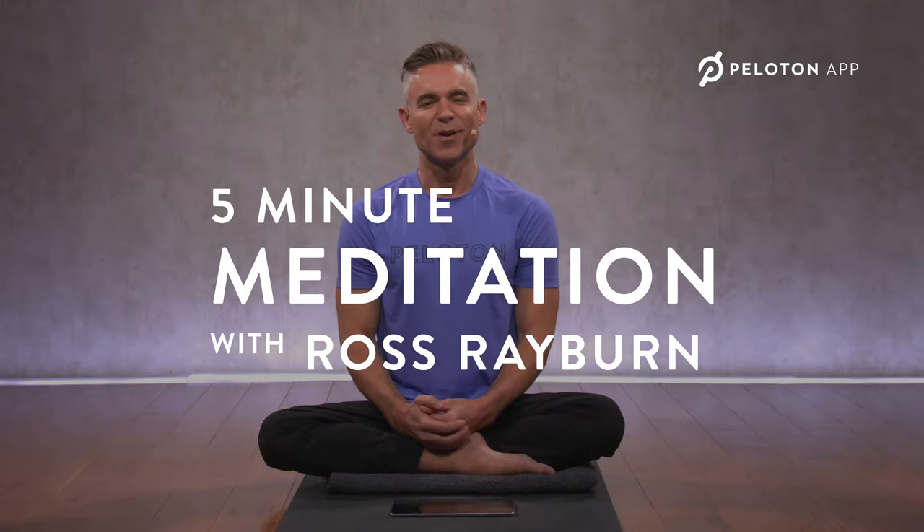Hi, everyone. Welcome to Peloton Meditation. My name is Ross Rayburn. Thank you so much for joining me. This is a five-minute relaxing meditation.